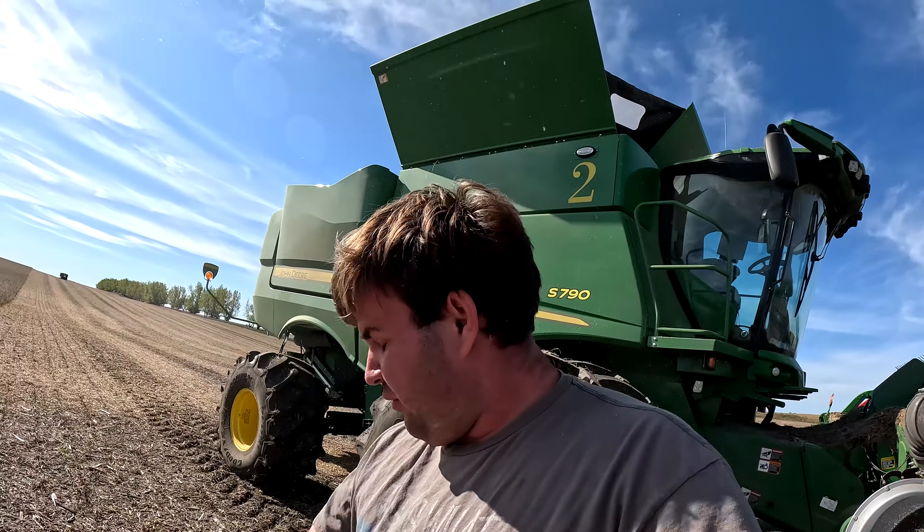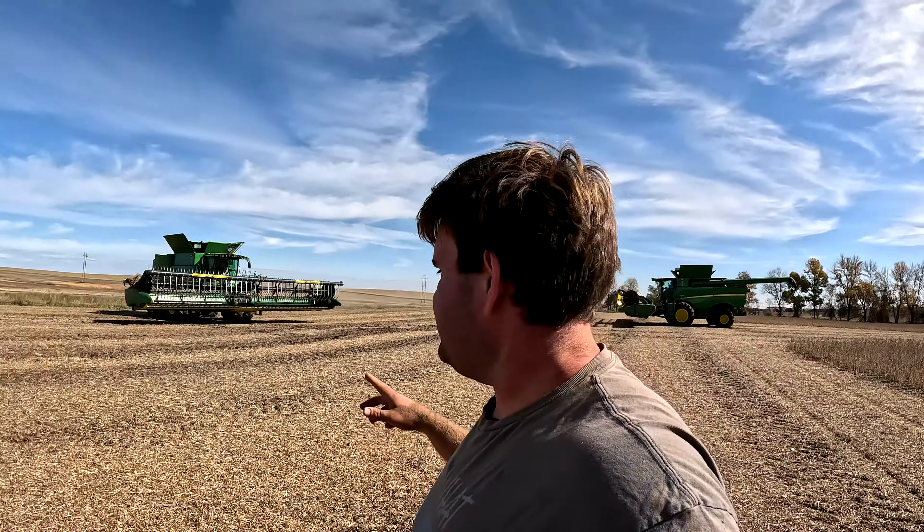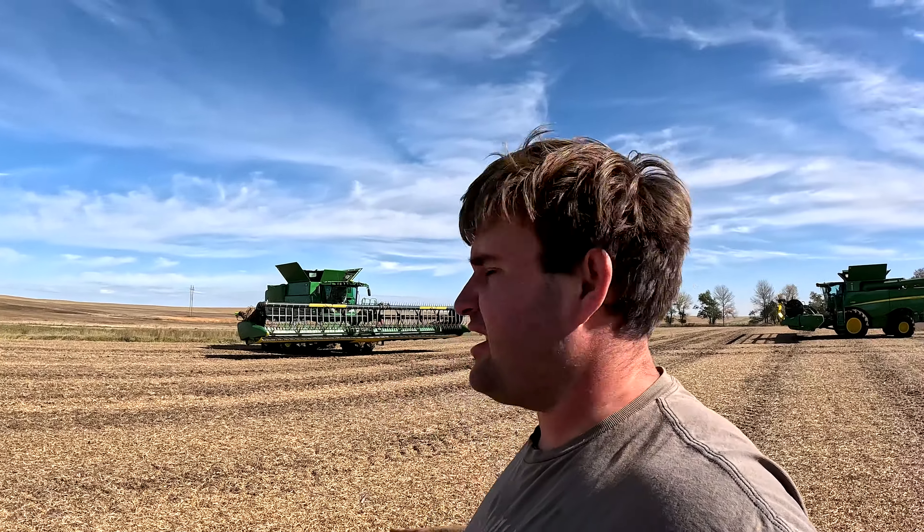I always should try to park with the wind going the right direction — that's such a dusty job. Mom's not feeling the greatest today, so we got Isaac out here running our third combine.